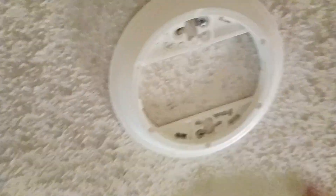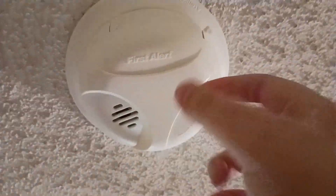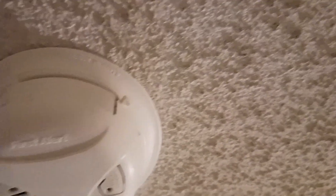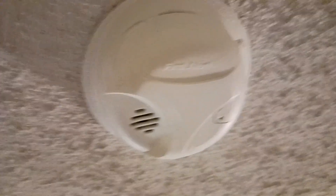Now put it back on the ceiling. Got to put the smoke detector on the ceiling now. There we go — all I have to do is put it on there and turn it righty-tighty. And this way is lefty-loosey. So hopefully you enjoyed my video of the smoke detector to see what's inside of it. Goodbye everyone — we'll see you next time.